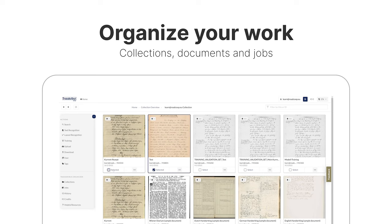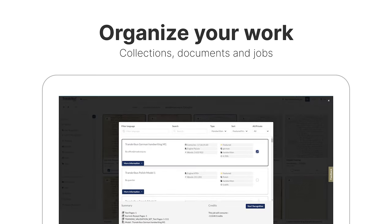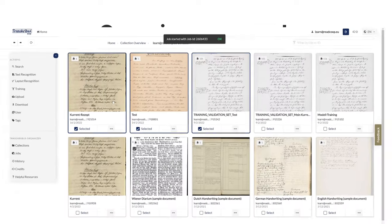To quickly process your documents, just select them. Look for the model you want to use and start the text recognition process.